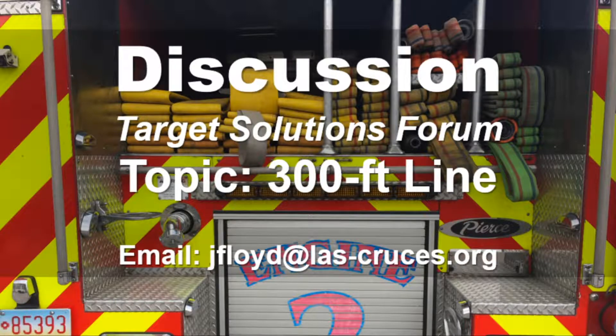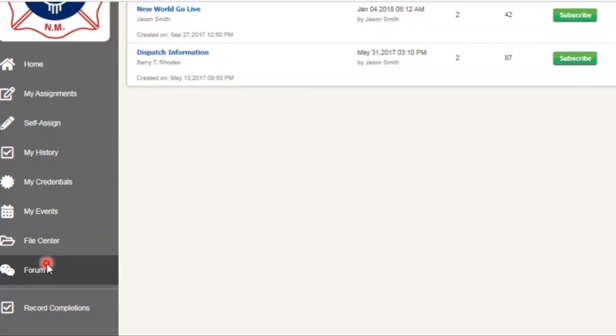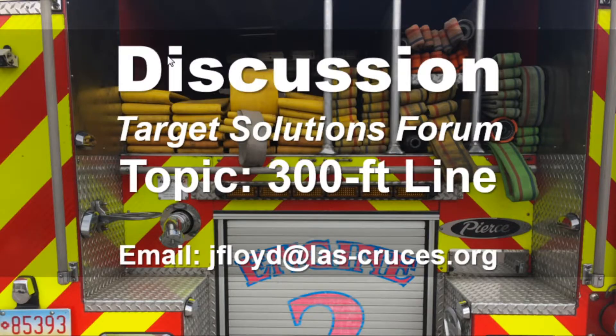That concludes the training on the 300-foot line. Take all your comments, questions, and anything that needs discussion to the target solutions forum — you'll find that on the bottom of your link bar. You'll see a 300-foot line discussion entry there. For anything needing additional clarification, feel free to contact me by email, text, or phone call. Hope you enjoyed it — good luck training.